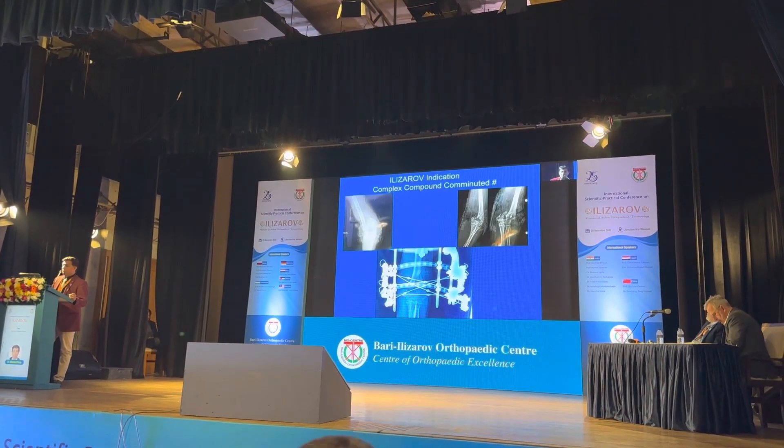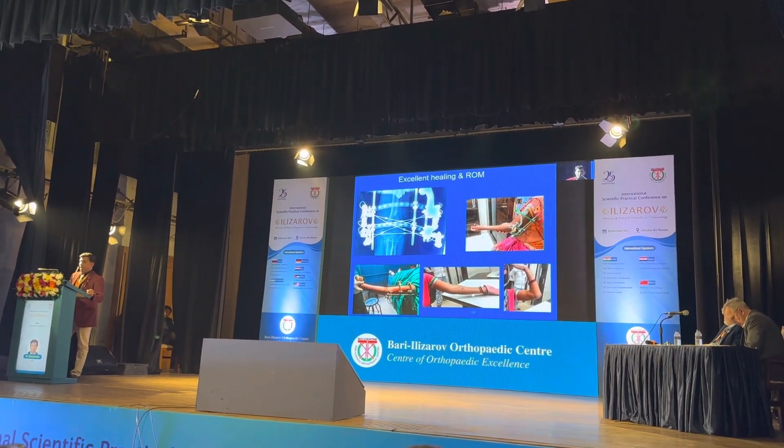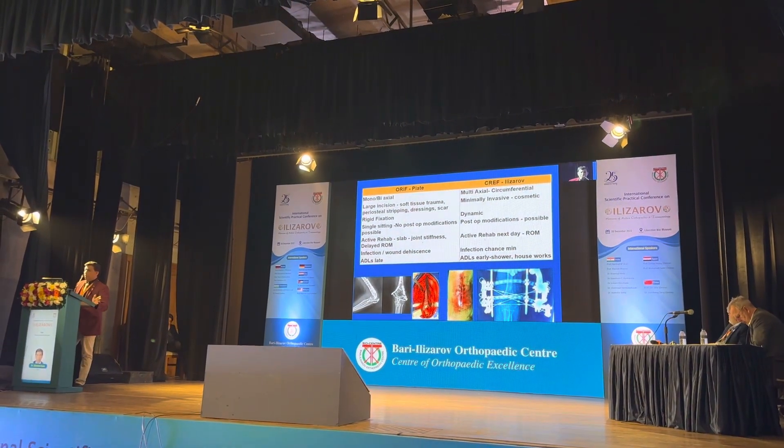We have to wait, debride, elevate, and span with x-fix — but if you apply x-fix it may cause joint stiffness. Ilizarov's indication is in complex compound fractures, and we get excellent healing and range of motion in these cases.